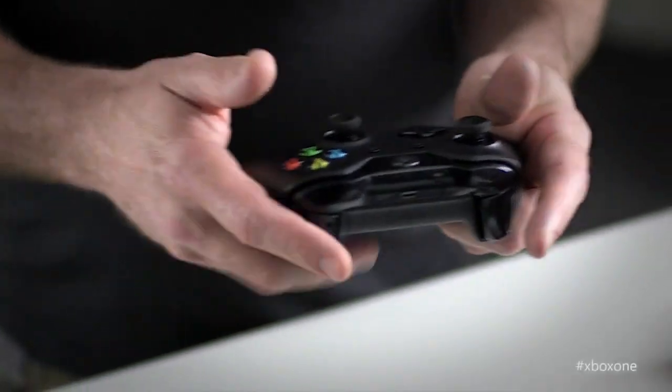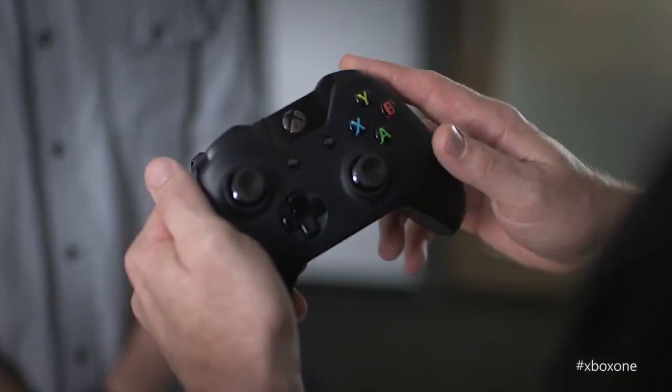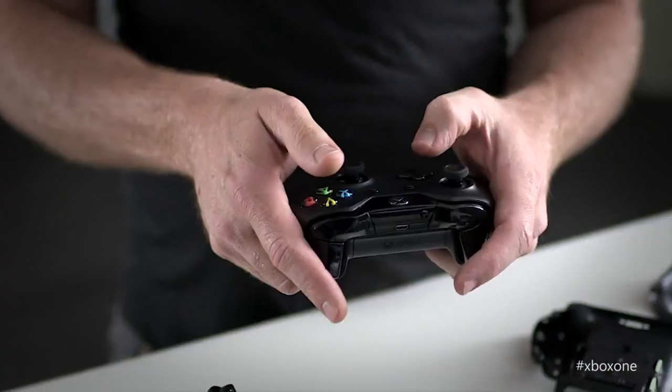I want to talk to you about three things: precision, comfort, and realism. Core gamers know there are a lot of different ways you hold the controller. As a first-person shooter guy, I'm really focused on how fast I can pull the trigger, how fast I can hit the bumper to active reload. Having those experiences, you understand what's important to a core gamer and what's really going to influence their gameplay.